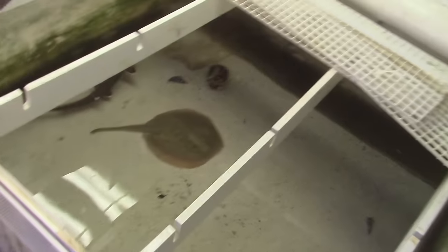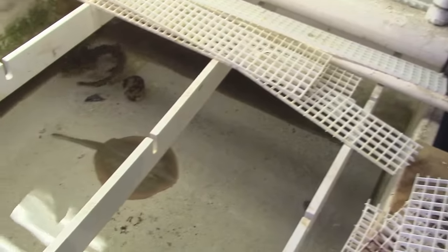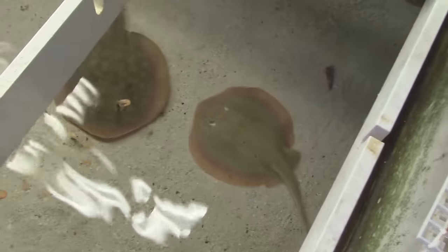A couple of stingrays and some sharks down in here. We brought some food with us. Stingrays like to come up and eat out of my hand. Those stingrays are fat!